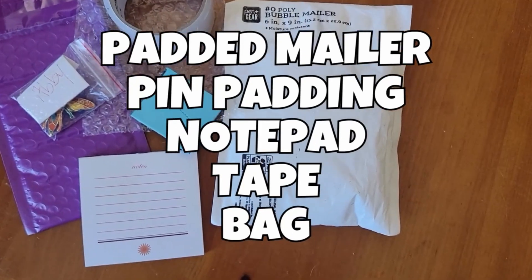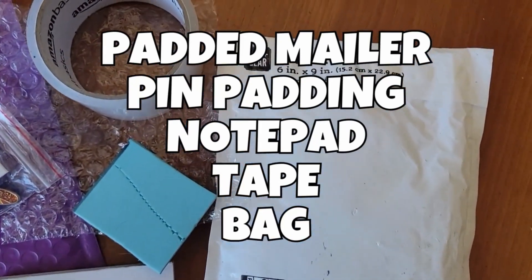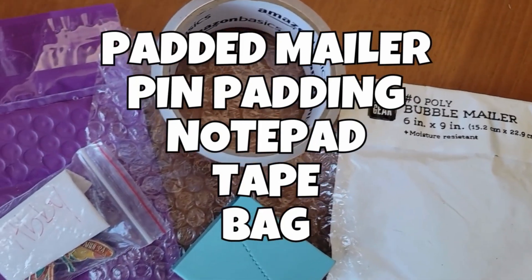Sometimes pins get lost, and I'm hoping that this tutorial will help ensure that does not happen to you. Let's dive into it — I'm going to show you the supplies that I use, and be sure to watch to the end because I have a couple tips to help you save money.